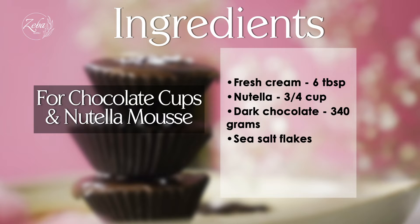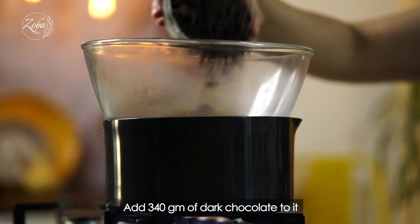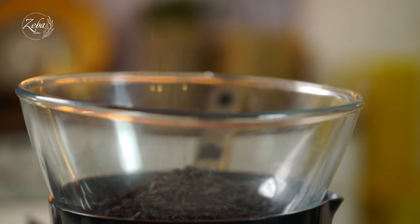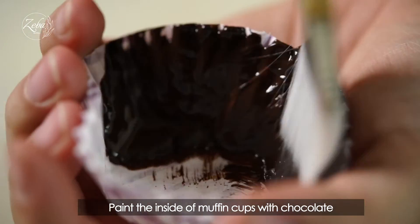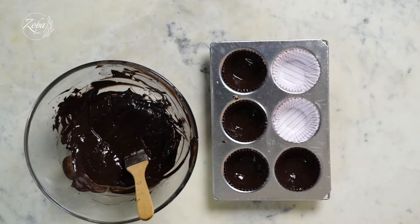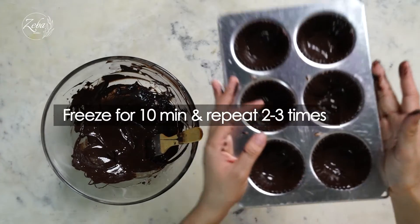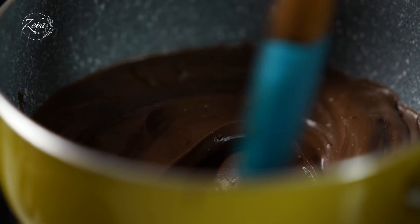Now we have made the caramel. The bar is made with chocolate cups and nutella mix, so we need chocolate cups and nutella mix. It is really good to see that.